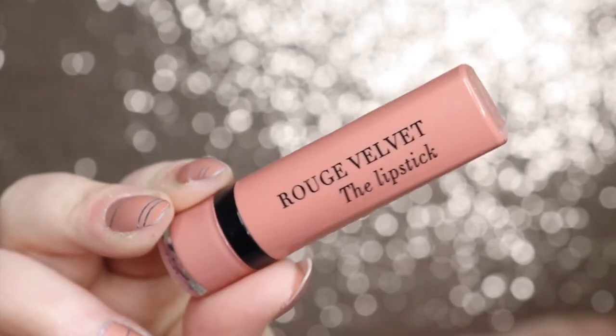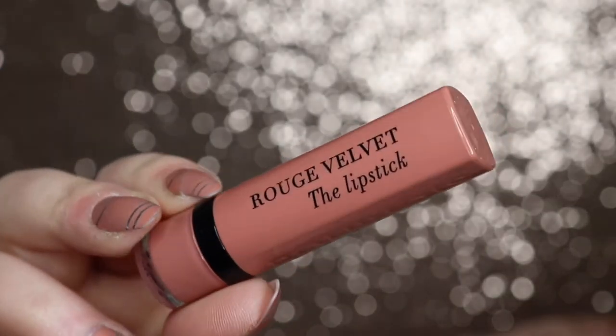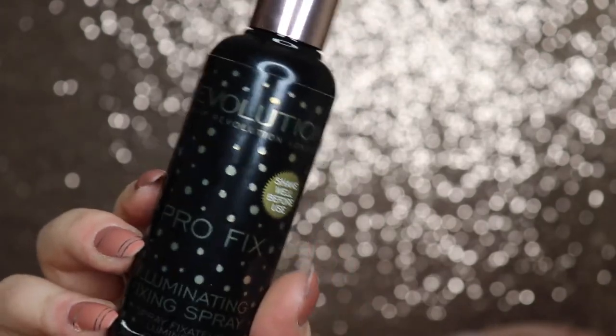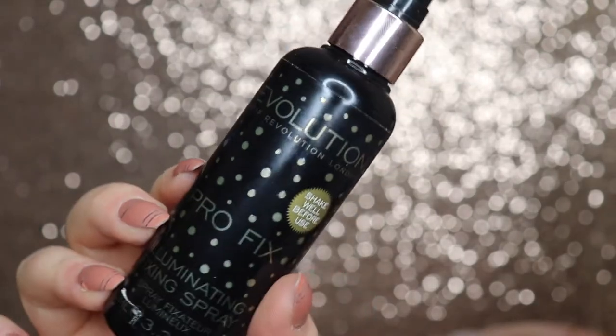This is the Bourjois Rouge Velvet lipstick in 01 Hey Nude — my favourite nude lipstick at the moment. The formulation just melts onto your lips when you apply it. Then to finish off, I'm going in with the Makeup Revolution Illuminating Fixing Spray.